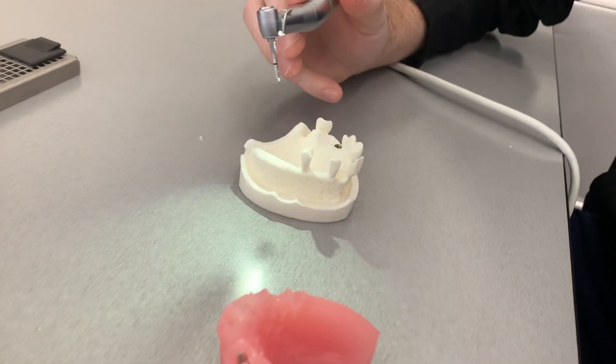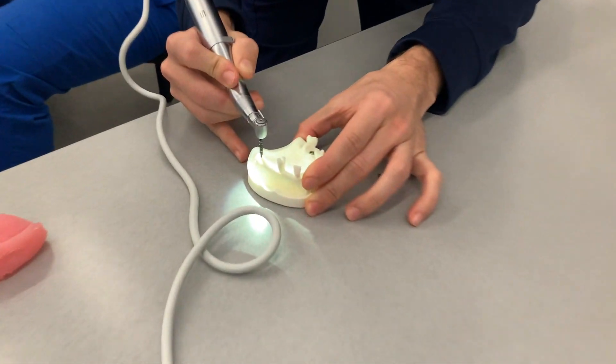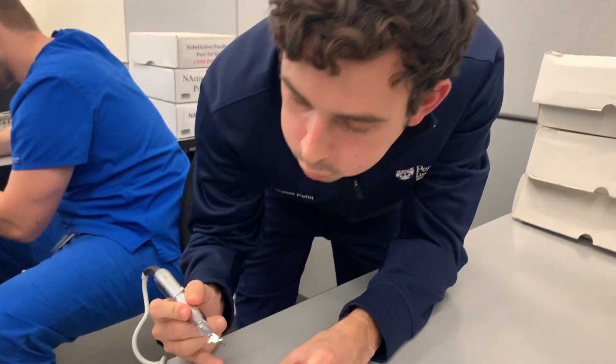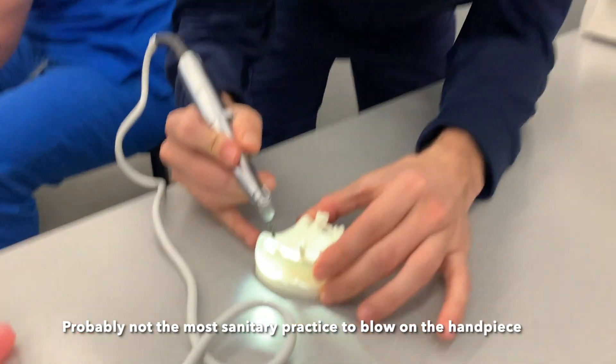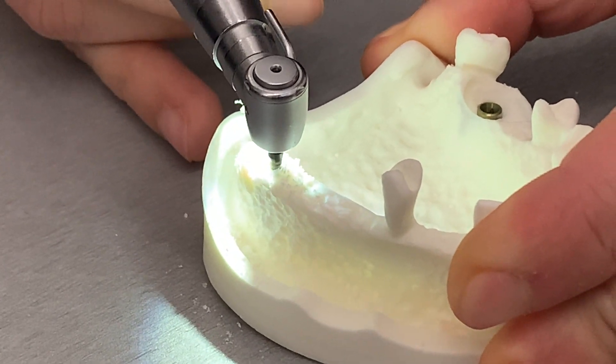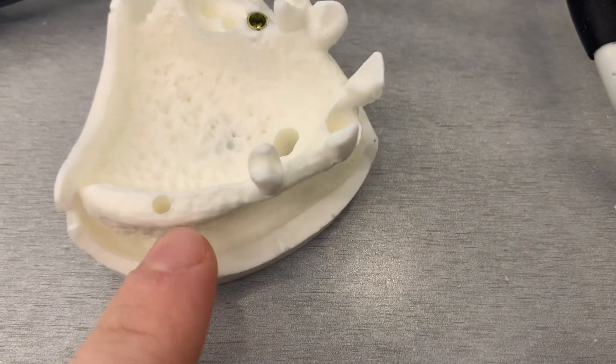Now we're placing implants — let's go! Learning about implants as a D1 student, let's go. I just widened my hole right here and now I'm getting this drill bit and putting my actual implant on — that's how it's supposed to look, perfect.